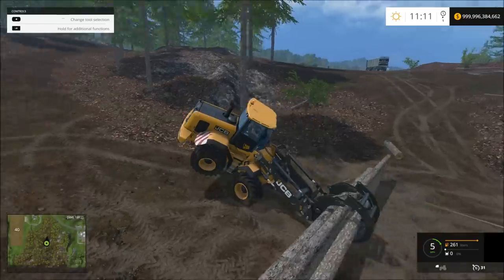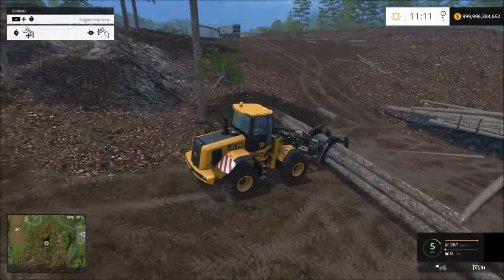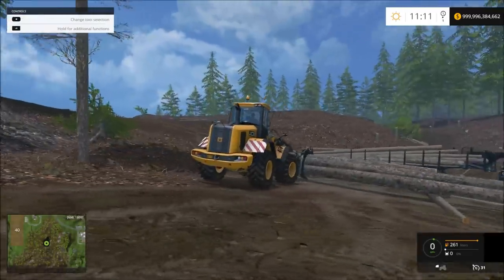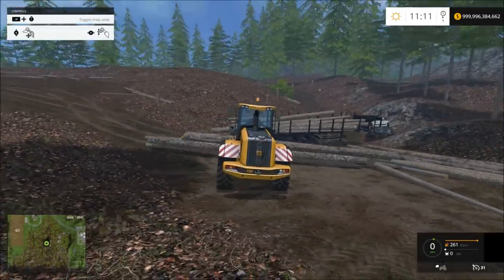This is bad — bad planning on my part. They could have put just a little bit more weight on the back of this. This thing is just going bonkers.